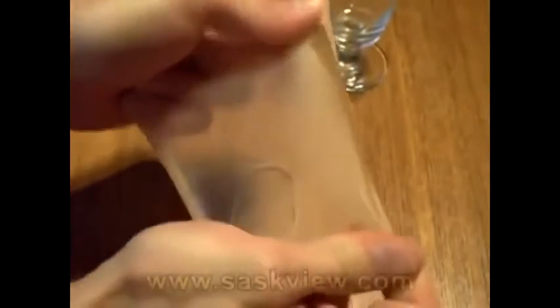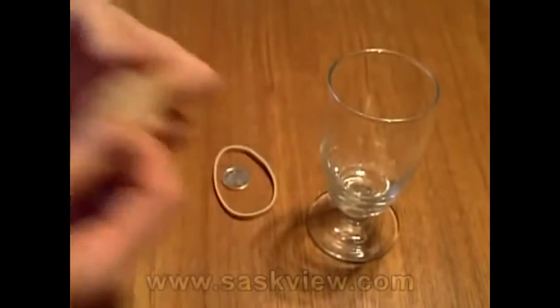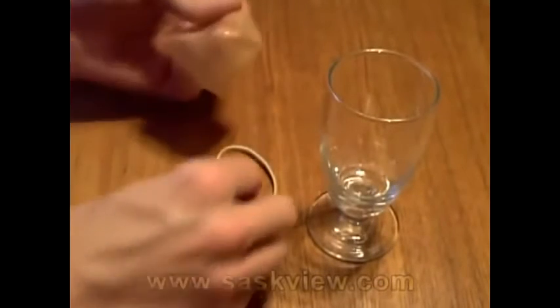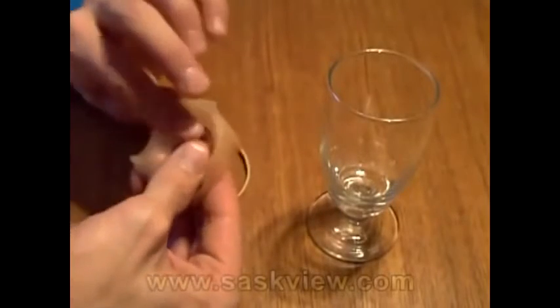Everything can now be examined. No holes in the rubber or any trickery. First, moisten the center of the rubber sheet with some saliva. Then push the dime into the rubber, causing it to stretch around the coin.